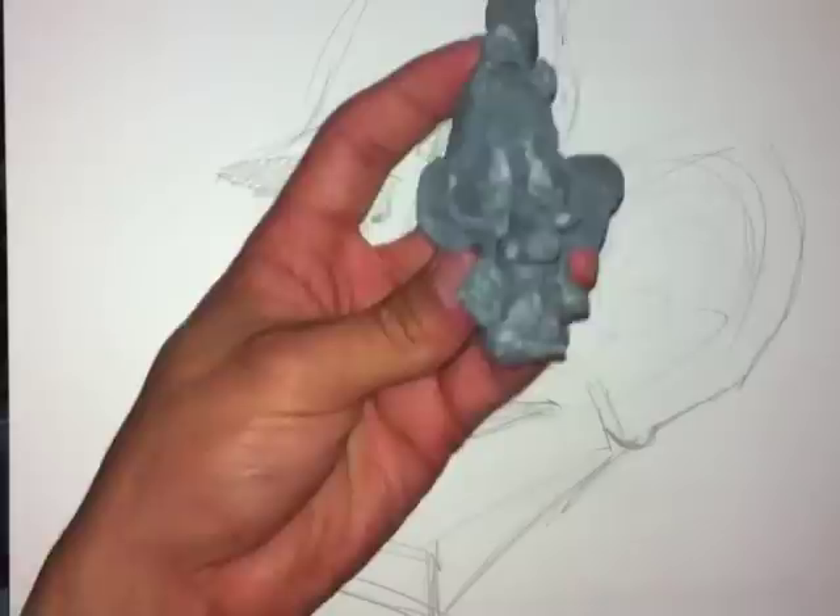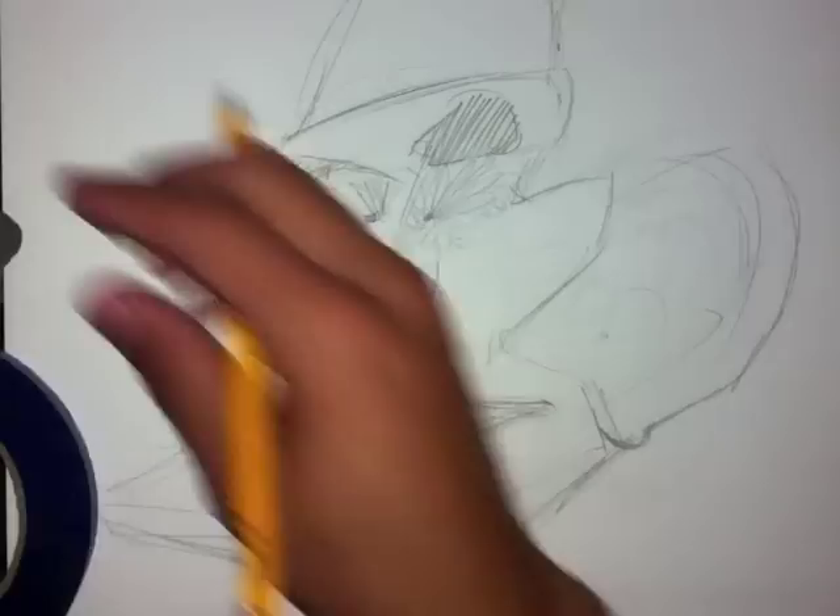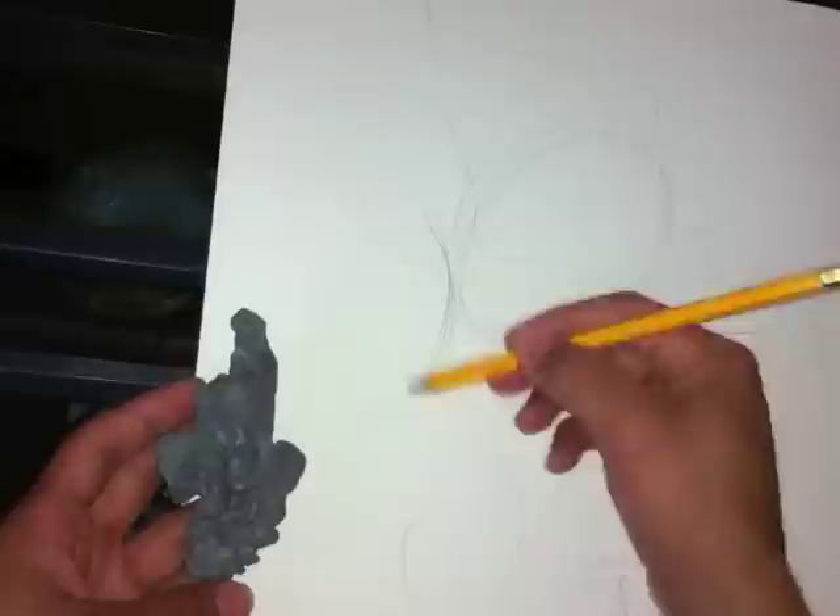I just dug my fingers inside his eye sockets, and then I'm making eyeballs and dropping them in. I'm kind of looking at it as a whole, flipping it around and looking at it from different angles. Now I'm going to sketch it out on paper.